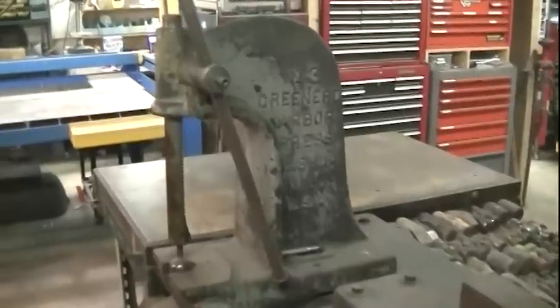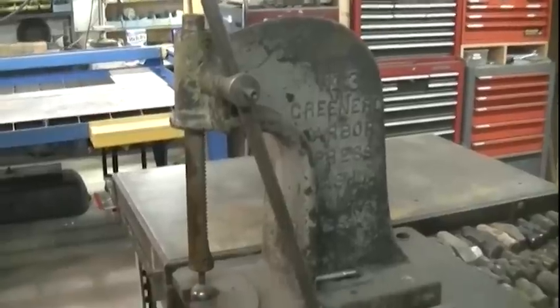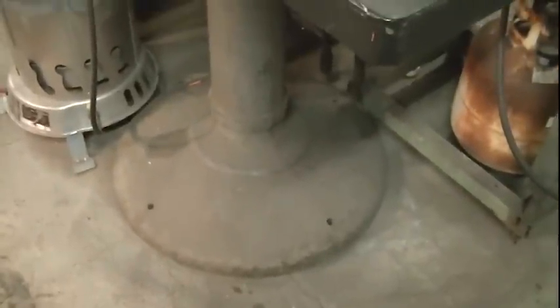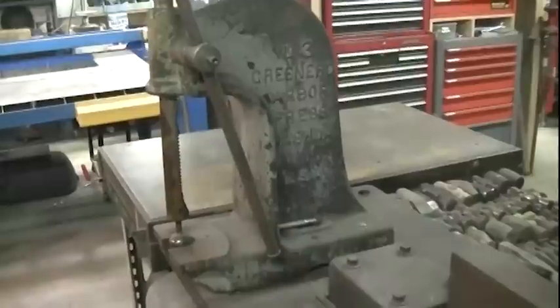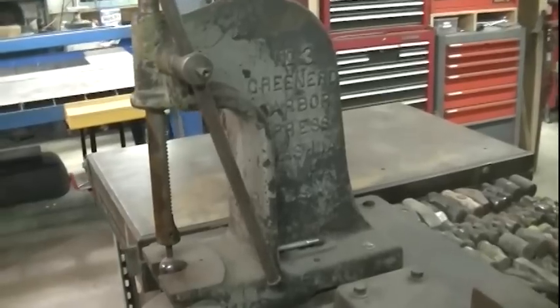Now this little arbor press has a history behind it. Apparently this was used in Norwalk at a place called Fodor Farm, and that little shop made props during World War II for the war effort. So this is a very nice old vintage piece of equipment. The base that this table is sitting on is the original stand for the arbor press. What I did is I designed this so I could drop the table down a couple inches, but if I ever want to put this press back to its original configuration, I would just need to remove these four bolts, lift the table top off, and put the arbor press back on it. I love old tools, and I really don't want to modify them if I don't have to — at least to the point where I can't put them back.